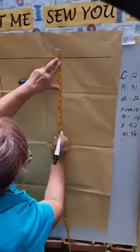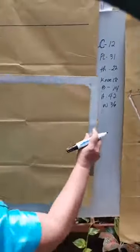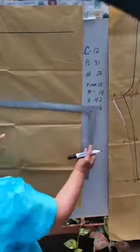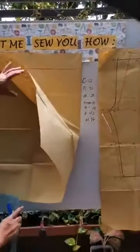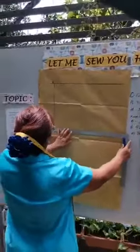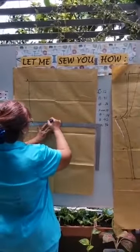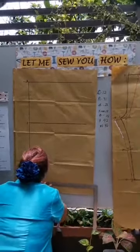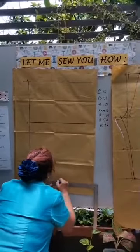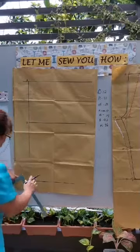So our crotch is 12 plus 1 inch equals 13, and our pants length is 31. We mark point B on the paper as our crotch line, then mark line C at the pants length. We tape the paper down so it doesn't fly around from the electric fan. So we have points A, B, and C: A is the starting point, B from A is your crotch measure plus 1 inch starting from 1¼, and C is your pants length.